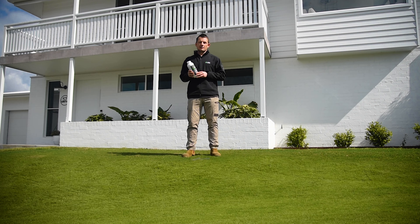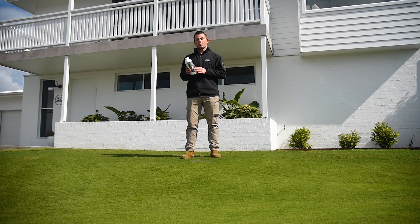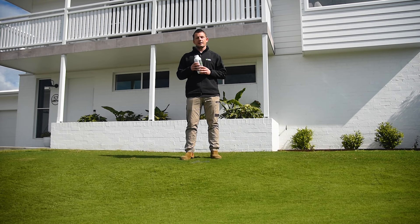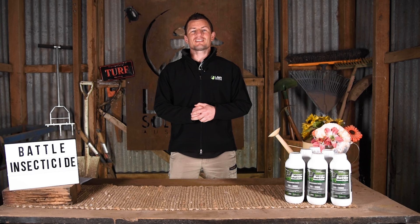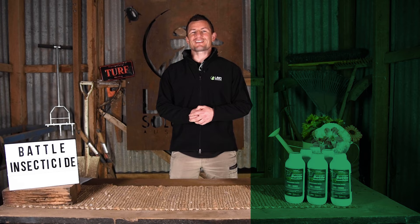Before applying products like Battle Insecticide, it's really important you read the safety directions on the label and always wear the recommended protective equipment. Make sure you read the label thoroughly before applying so you don't miss any of these crucial steps. Lawn Solutions Battle Insecticide can be purchased through our online lawn store or through your local Lawn Solutions Australia member or reseller. Thanks for watching, don't forget to like and subscribe and we hope to catch you next time.